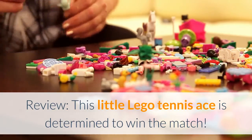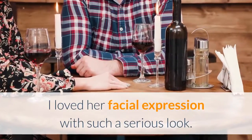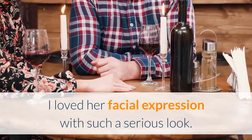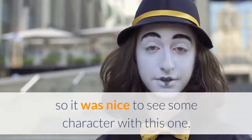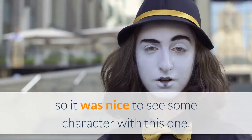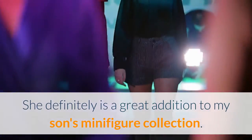Review: This little Lego tennis ace is determined to win the match. I loved her facial expression with such a serious look. You don't always find a lot of fun female Lego figurines, so it was nice to see some character with this one. She definitely is a great addition to my son's minifigure collection.